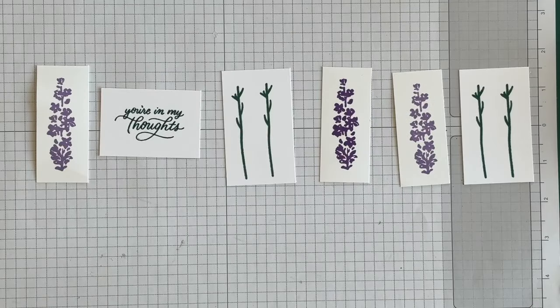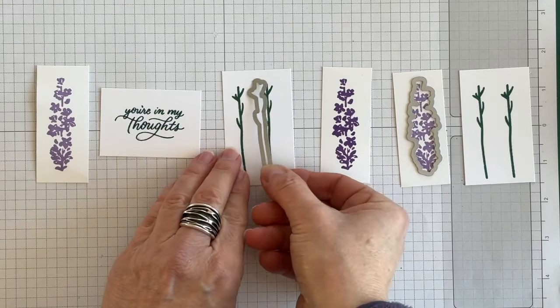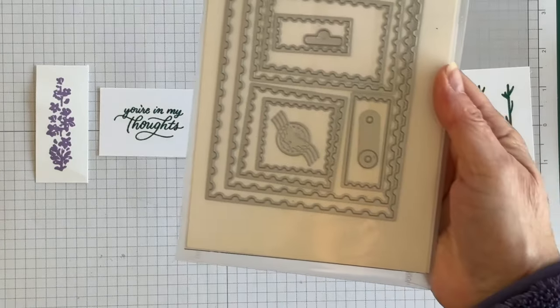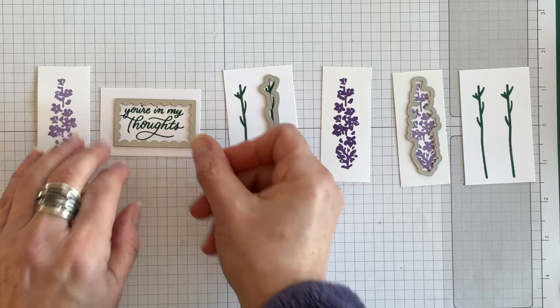Now I want to die cut all of these images using the corresponding dies, and I'll need to run them through my Stamp and Cut and Emboss machine several times. For my phrase, I'm going to use one of the Perennial Postage dies to die cut it out. Then I'll show you how to create the fun fold.